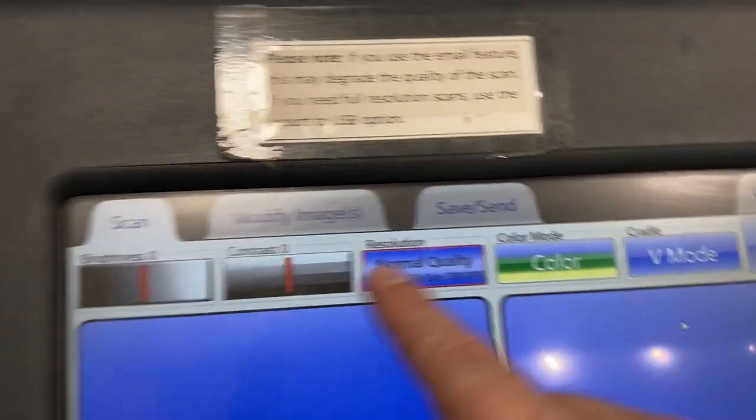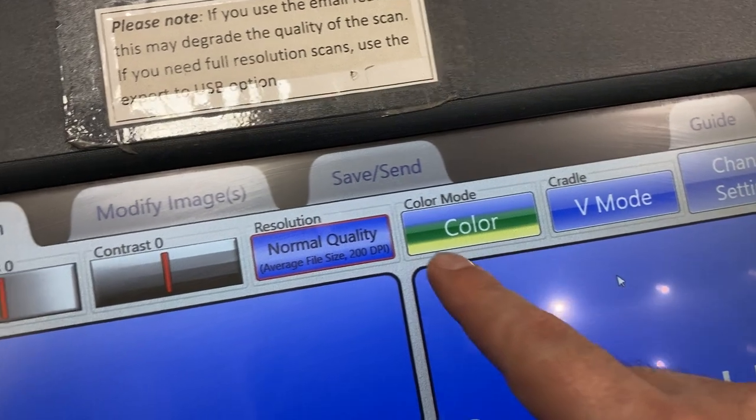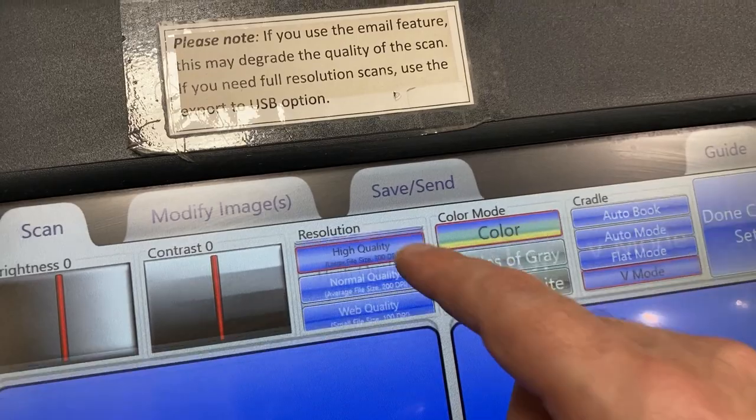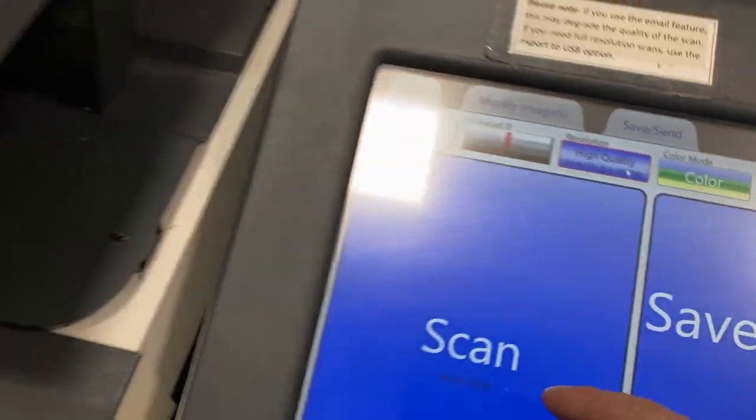The next question is: do I want to be in color? If I look, that picture's in color, so I want to be in color. For quality, I'm going to come over here and change it from normal quality to high quality. And I press the button.